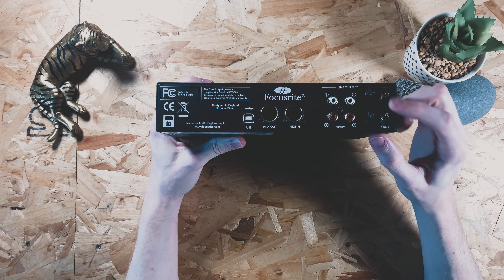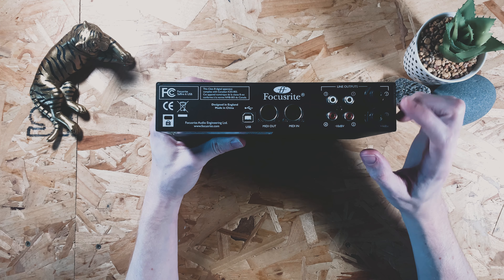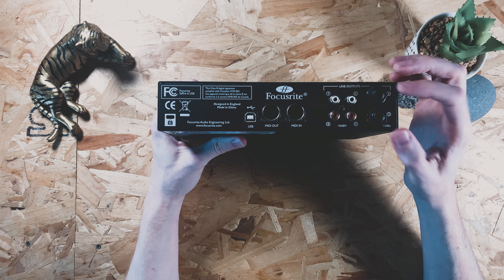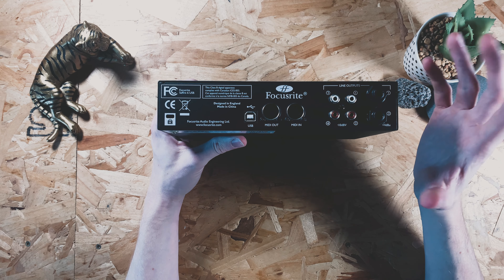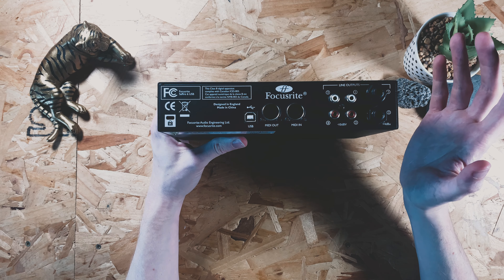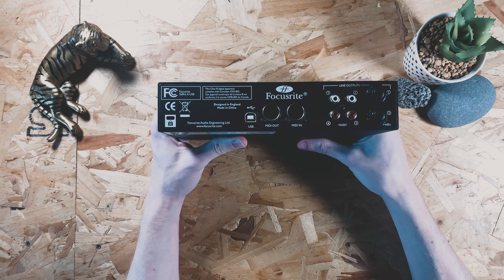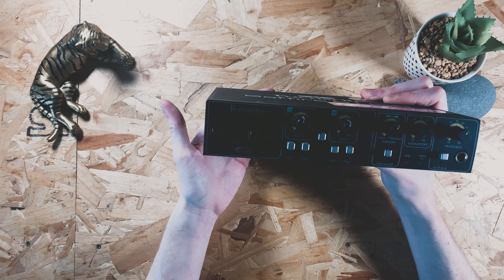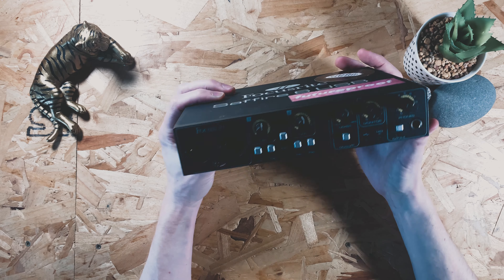You've got your two outputs for your speakers here - that's pretty much commonplace on any audio interface you'll buy. You can also use these outputs to go into your SP using a cable that's two three-quarter inch jacks at one end and a phono cable at the other. But for recording out into my SP and into my MPC I always go straight out of the phono and into the back of the devices. So that's the configuration I look for: two inputs on the front, two out the back, and phantom power because I use microphones a lot.